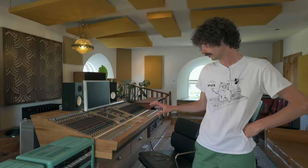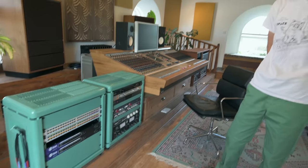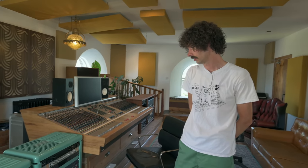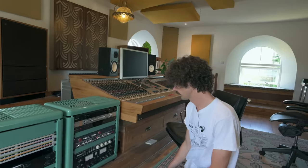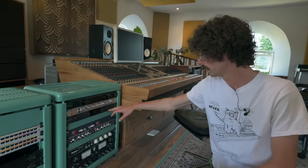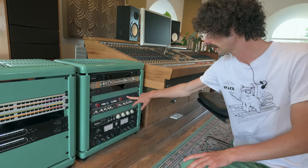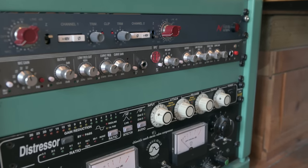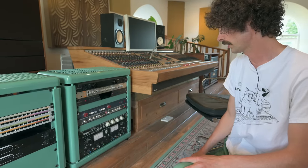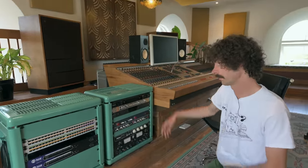These outboard racks I bought at a local farm auction - they originally had two Vortexian 200-watt valve amps in each, and they were perfectly 19 inches. I think they're from the early 1940s. I've got a Dangerous D Box as my monitor controller, Orion 32 for I/O, a stereo 1073, AEA RPQ-2, Distressor and a Chiswick Reach stereo compressor. Everything from downstairs comes into the patch bay and from there, wherever I want it to go.